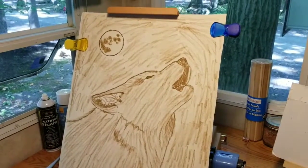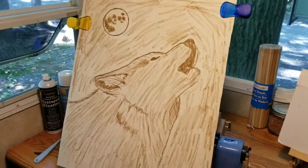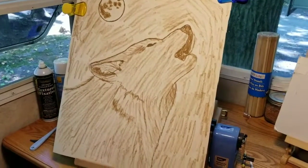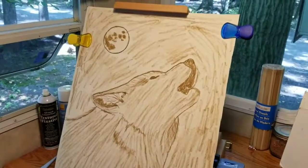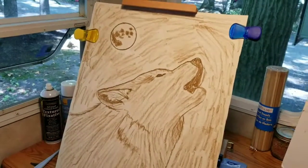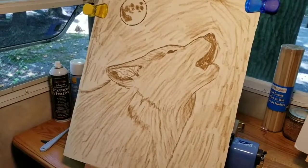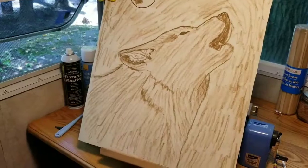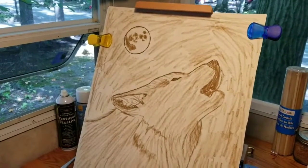I've started a wolf. This is number six in my series. I'm just putting in the raw umber. I'm going to blend this all out. I did the powder blender and it's going to be a dark night sky. I got my wolf in there.